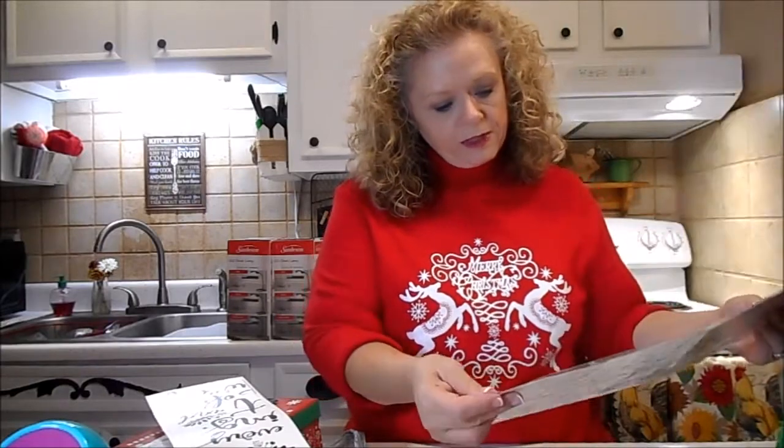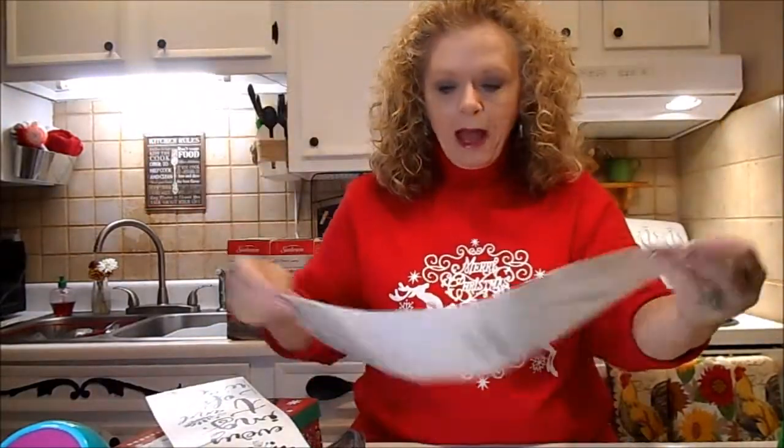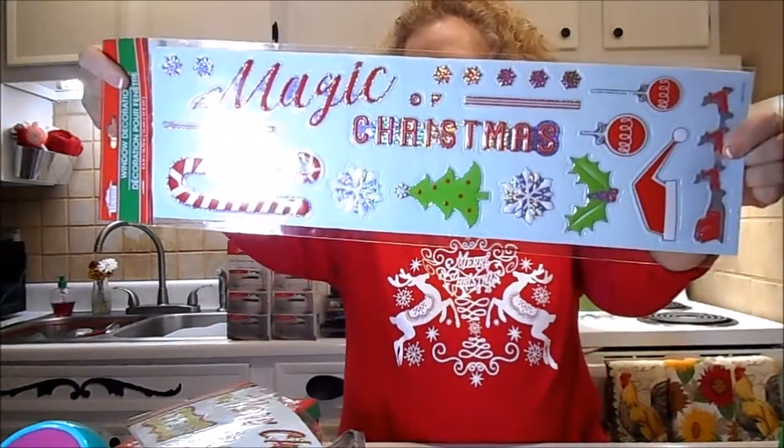I got these cute little Merry Christmas stickers - these are for a DIY I'm gonna show you. It's coming up hopefully really soon, maybe today. And then the 'Magic of Christmas.'